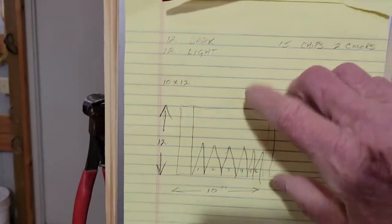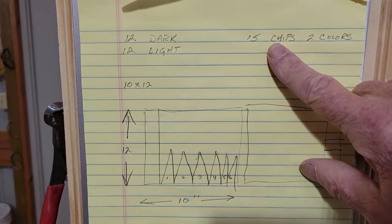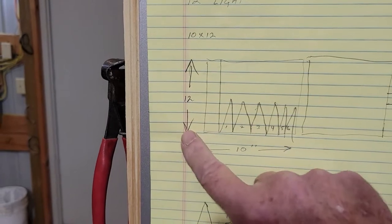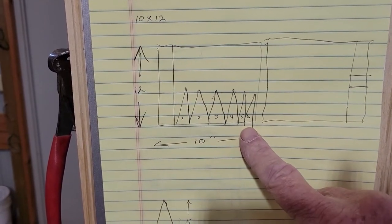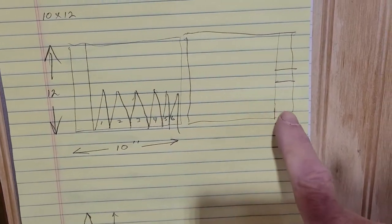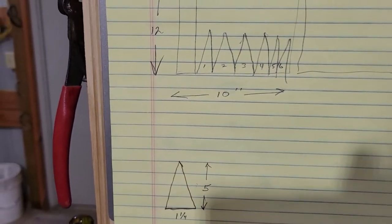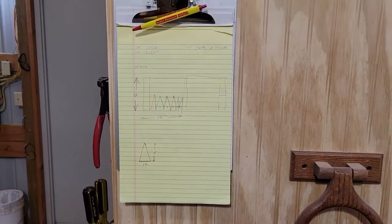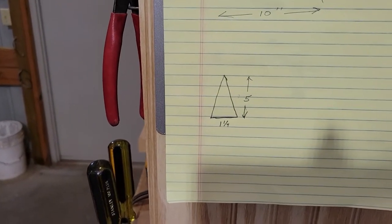It looks like we're going to need 12 dark triangles, 12 light triangles, about 15 chips in two colors. I think I want to make the board approximately 10 inches by 12 inches. That'll leave us about an inch and a quarter width on each triangle and probably about five and a quarter inches long. We've got to do that twice so we can hinge it together and add a little space. The easiest way I've come up with is to take some paneling and cut it about five inches long.